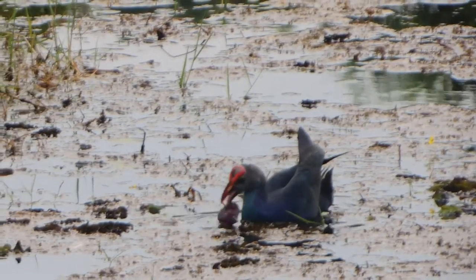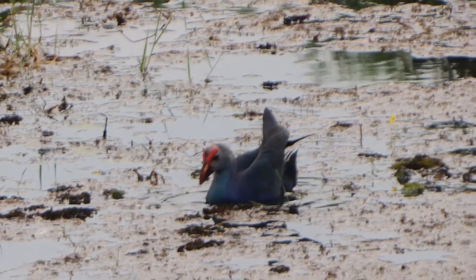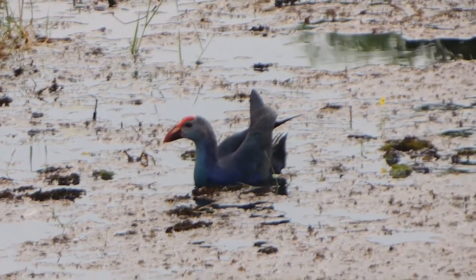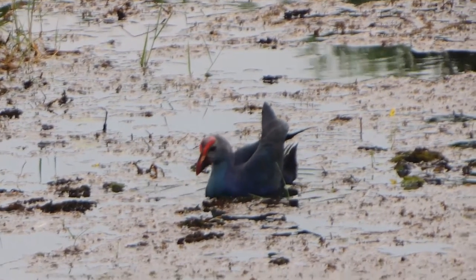The Purple Swamp Hen's color: the head is red, the neck is light blue or white, the body is blue, the legs are red, and the back is mostly dark blue.